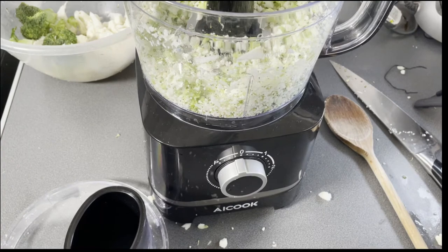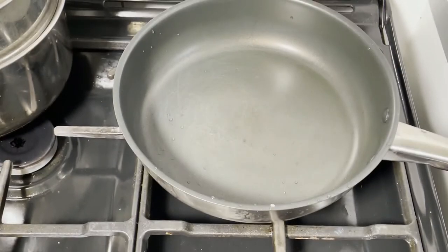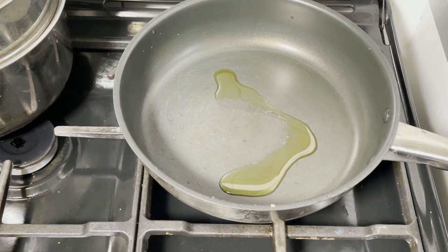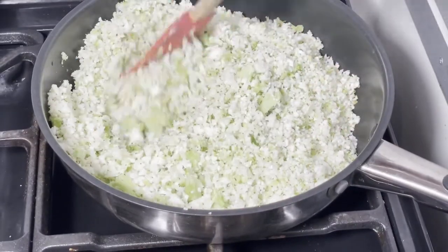Now we're going to put it into a pan and do the rest of the cooking. Add a little splash of olive oil or coconut oil into a pan and let that heat gently for about a minute. Then add your broccoli and cauliflower that has been riced. Once it's all in the pan, give it a stir.